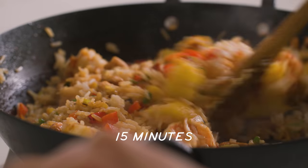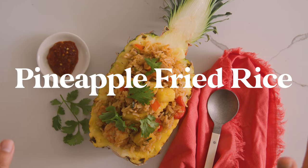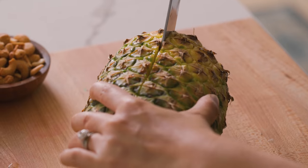One pan, 15 minutes, and then you got pineapple fried rice. We're going to start by cutting up our fresh pineapple. Of course, if you don't have fresh pineapple, you can always use canned.